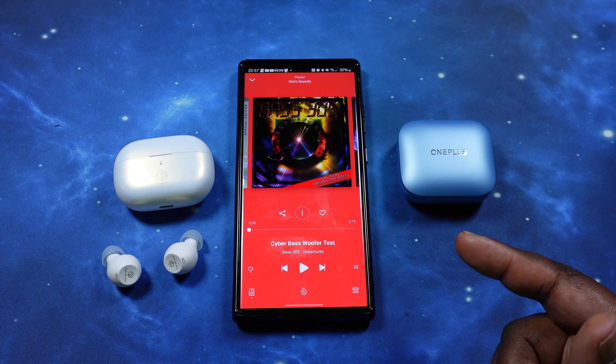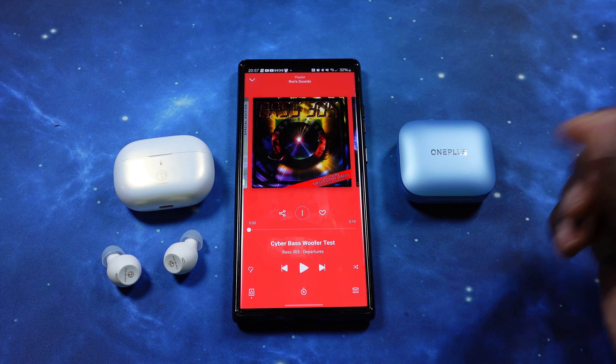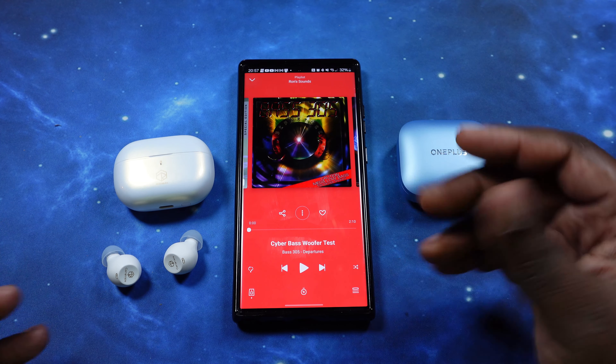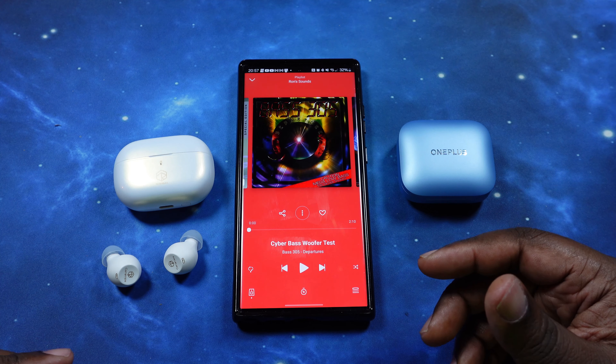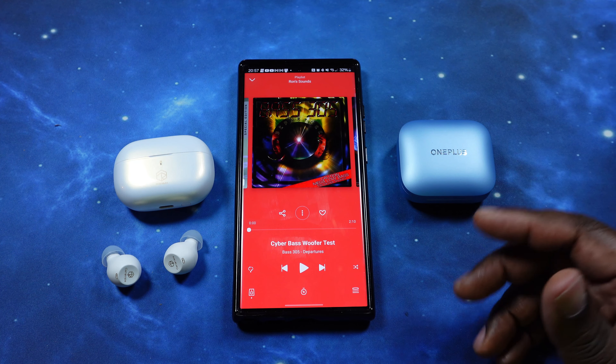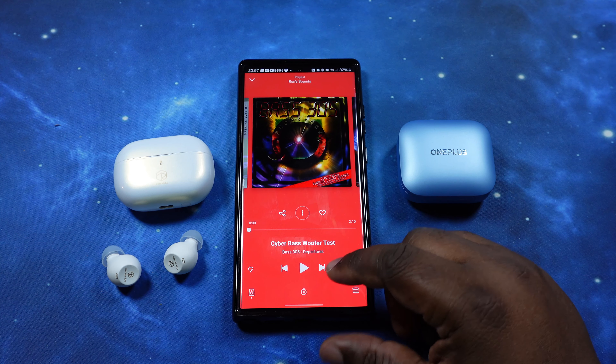We've got the Buds 3 in, ready to run through the bass test. I'm using spatial audio only — no personalized settings or EQ from the app.